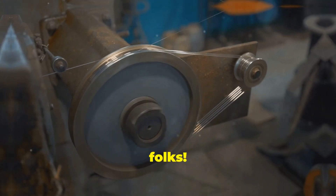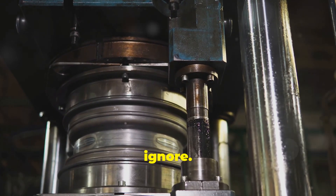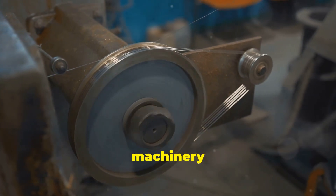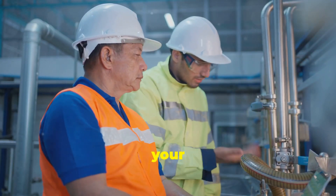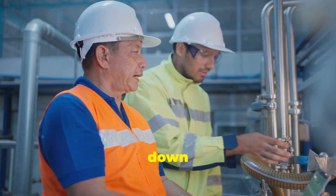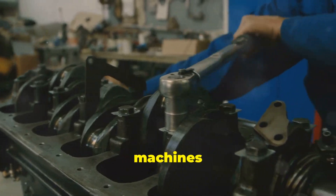So there you have it, folks — we've covered the major signs of bearing misalignment, and trust me, it's not something you want to ignore. Remember, those bearings are the unsung heroes of the machinery world, working tirelessly behind the scenes to keep things running smoothly. Regularly inspecting your bearings for any of the signs we talked about can save you a whole lot of headaches down the road. Address those alignment issues early, keep those bearings happy, and your machines will thank you for it. Until next time, keep on spinning.